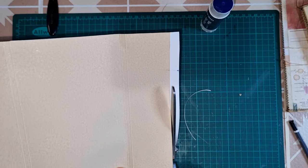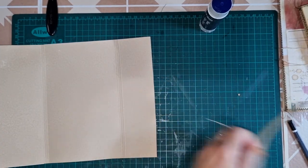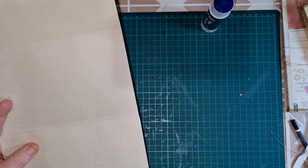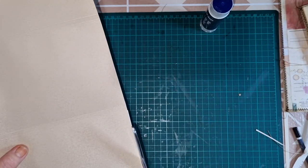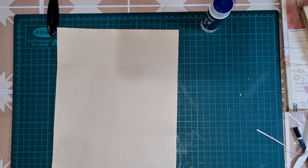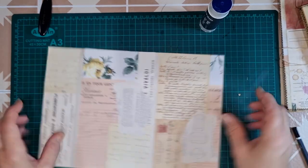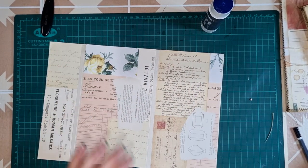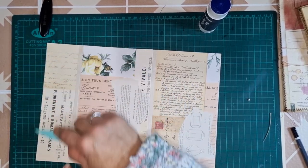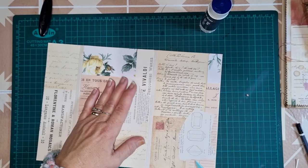If you had coffee-stained card, you could just leave it as it is — you wouldn't even have to cover it. It's personal choice how you want to decorate. I just wanted to use this new printable I have created because I think it's really pretty. So that's our front section, and I'm just going to give that a good burnish to make sure the glue stick is all stuck where it's supposed to be.